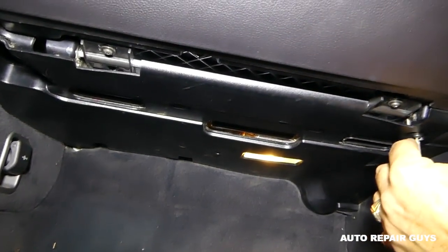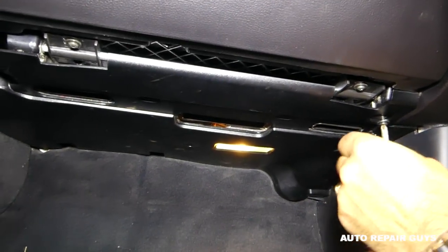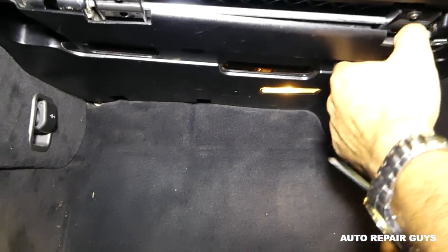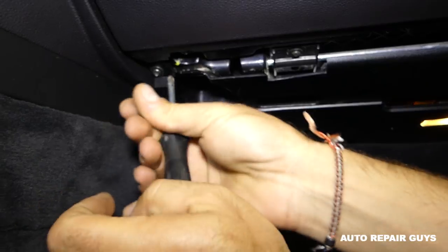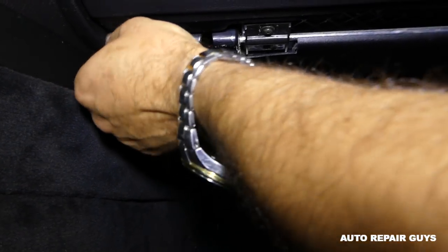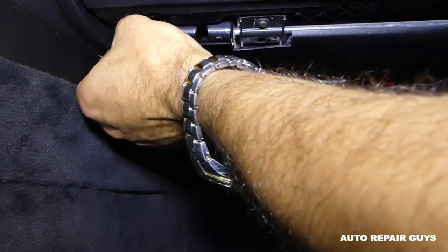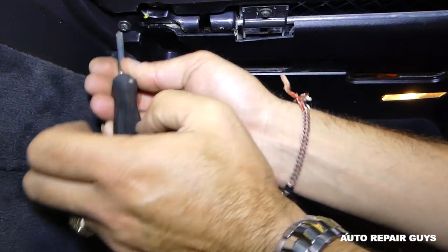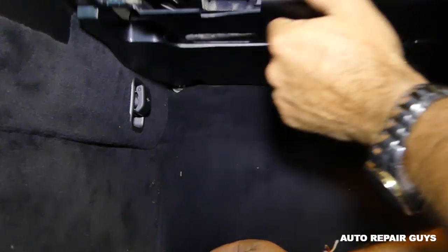Some models might differ slightly — 750s might be a little bit different — but the procedure as a whole is the same. This screw seems like it's stuck a little bit, but it came out.